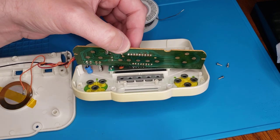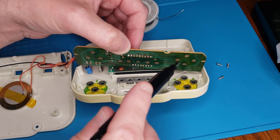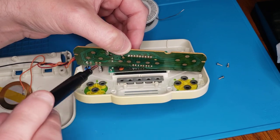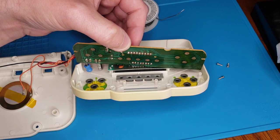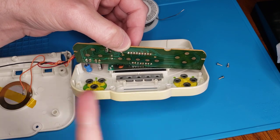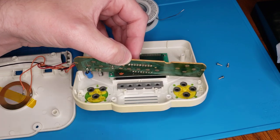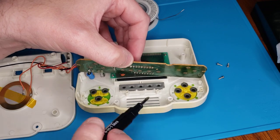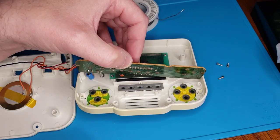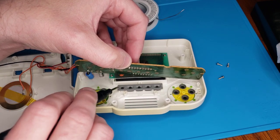Underneath here you'll see the contacts for the membranes. When you push down, they're pushing onto them, therefore making an electronic contact that translates to something in the game — whatever action you're doing, whip, move. And then there are membranes for sound on and off, power on and off, and there's also a little one under here to clear the memory.